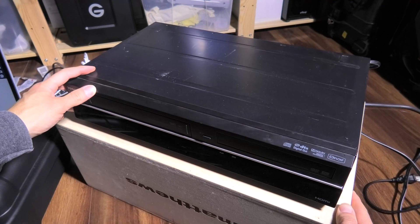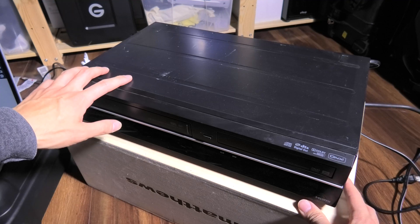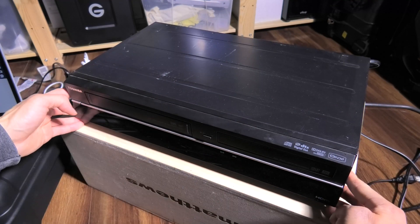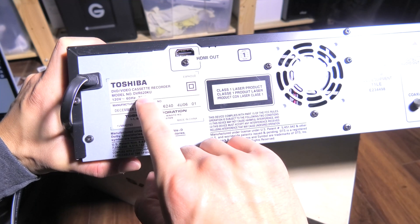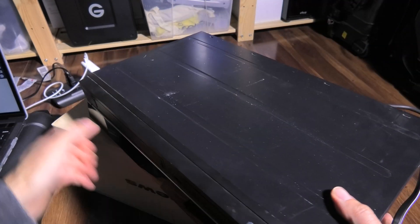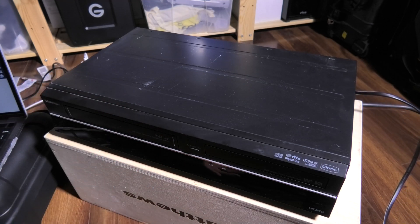I'm editing a documentary and with documentaries, you oftentimes have to use archival footage. In this documentary that I'm making right now, I need to capture VHS and DVD. So this is a split VHS and DVD combo player. I'm capturing a few VHS tapes and some DVDs and I need to digitize them and convert them into video formats that I can edit with.